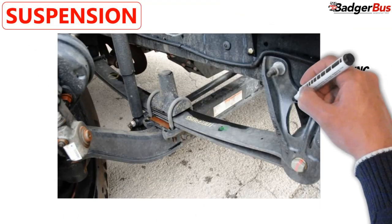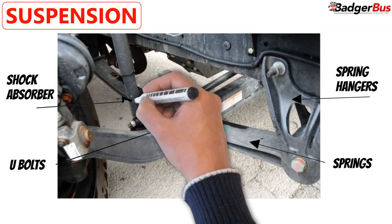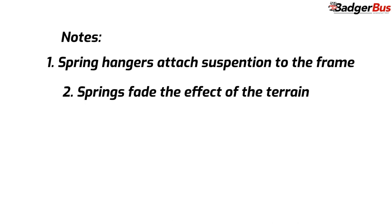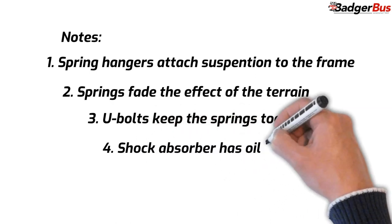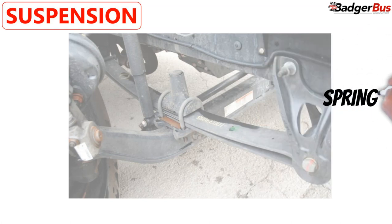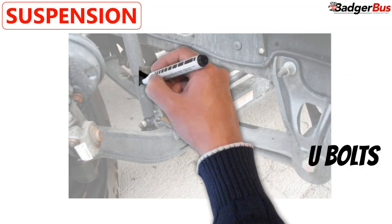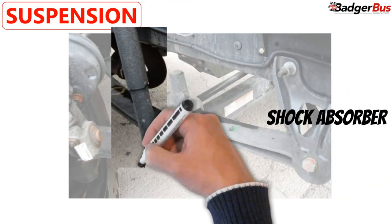Now we go to the suspension. Its parts are: spring hangers, springs, U-bolts, and shock absorber. The spring hangers attach the suspension to the frame of the bus. The springs along with the shock absorber absorb the effect of the terrain on the vehicle. The U-bolts keep the springs together. The shock absorber helps the suspension return smoothly to its original position. Verbiage: Spring hangers: securely mounted, not cracked or broken. Springs: securely mounted, evenly stacked, not cracked or broken. U-bolts: missing no bolts, securely mounted, not cracked or broken. Shock absorber: securely mounted and not leaking.